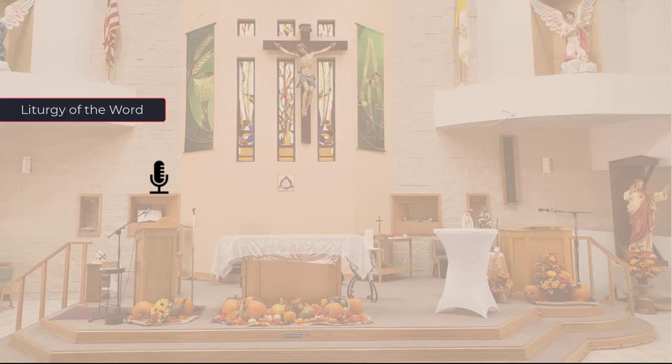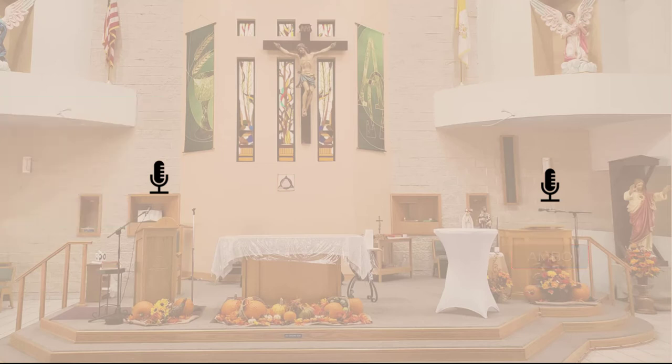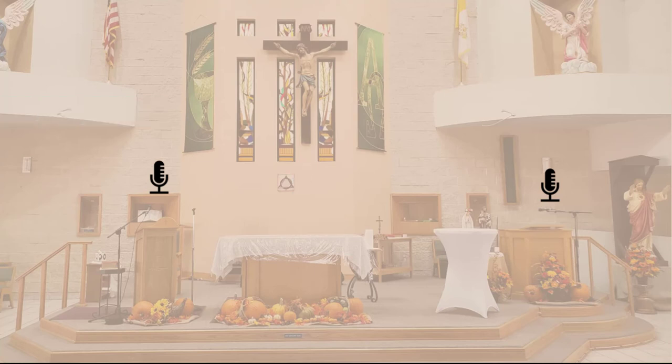The liturgy of the word is conducted from the ambo. It consists of the first reading, responsorial psalm, second reading, gospel acclamation, gospel reading, homily, and prayers of the faithful. The liturgy of the Eucharist is celebrated at the altar. The wired microphone from the lectern can easily be moved to the altar, or a wireless microphone can be used. You will use the audio mixer to control the sound quality of the microphones. Connect them using the XLR or quarter-inch TRS connections. The audio mixer will connect to the laptop using the USB connection.